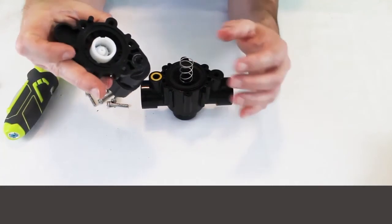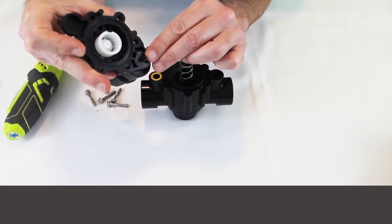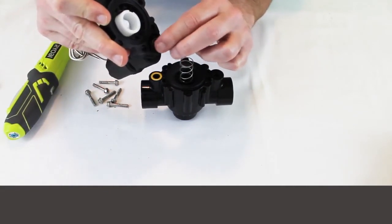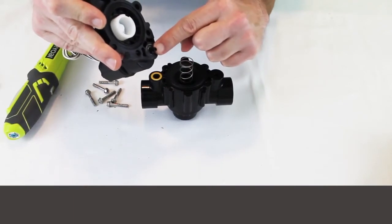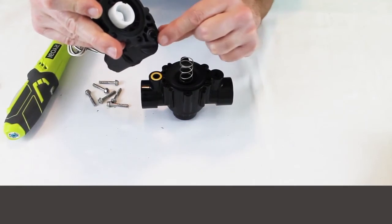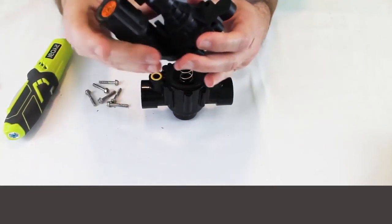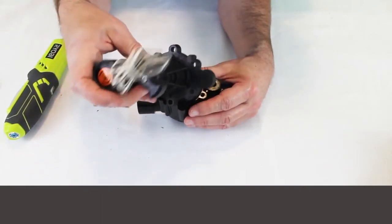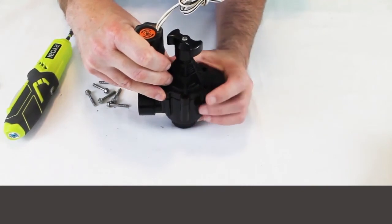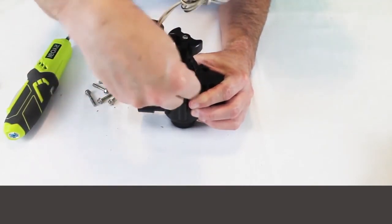Inspect and make sure there's no debris down in the little hole that the solenoid uses to actuate — a little bit of water moves up through there, which makes the solenoid operate, as covered in an earlier video. The PGA is extremely easy to rebuild; very rarely does anything go wrong with it, and that's one of the reasons it's a very popular valve. Let's go ahead and put this one back together.